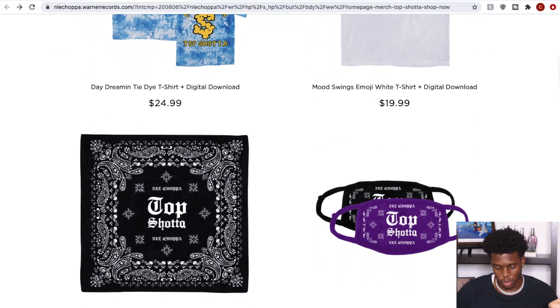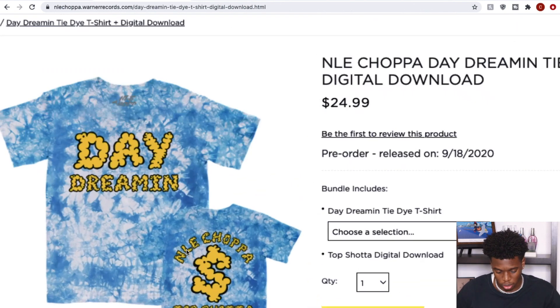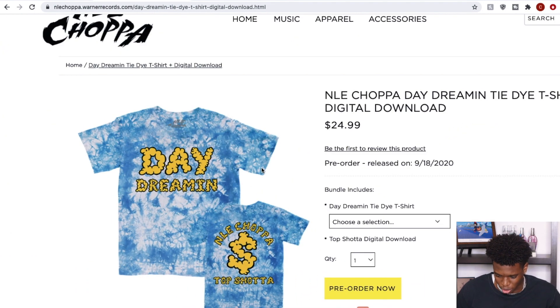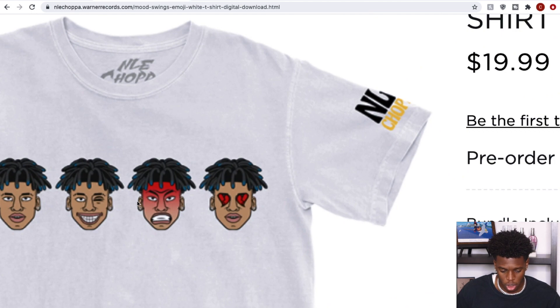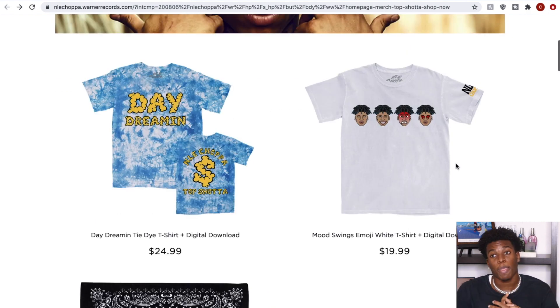All right, now we can finally see a piece clearly. It says 'Daydreaming — NLE Shotta, Top Shotta.' This is a cool piece. But this piece right here is probably gonna be the tough one — if I had to cop any piece it would definitely be this one. I wish I had it in black, but it looks a whole lot better in white at $20. These are available for pre-order. I'm gonna give you my top three quick and easy — number one piece right here, chef's kiss, I definitely mess with this one.